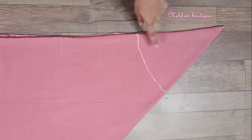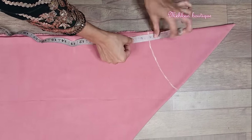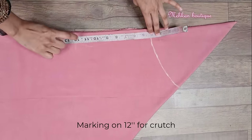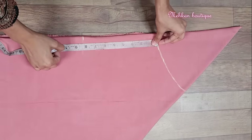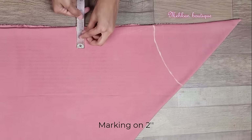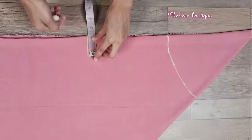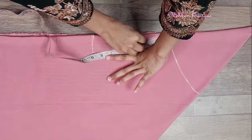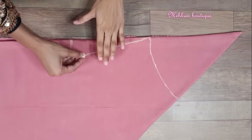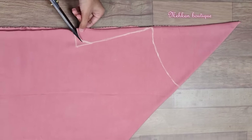Now we have to do the crotch marking. Firstly, the belt on the waist will be 4 inches, so we have to place 4 inches upward from this mark, and the total crotch marking is done at 12 inches. From here we will mark the waist at 2 inches, then draw a cross line for the crotch, and draw a round shape in it. So guys our palazzo marking is complete.